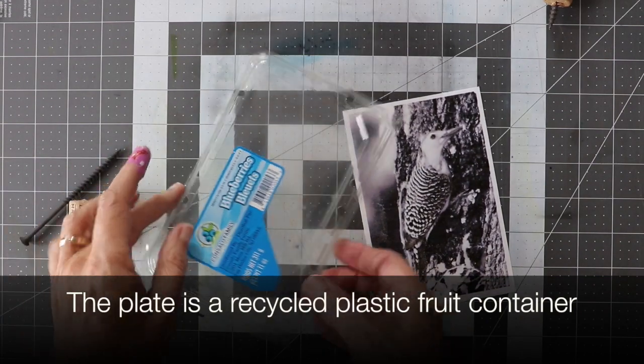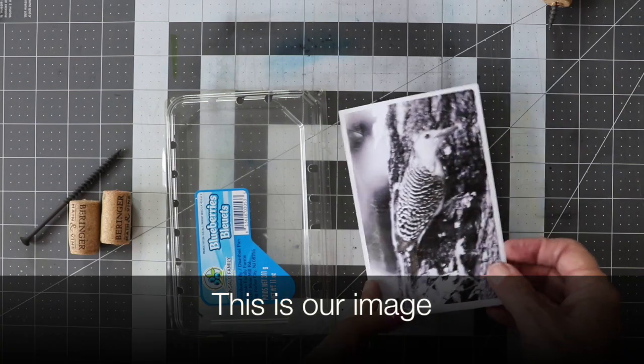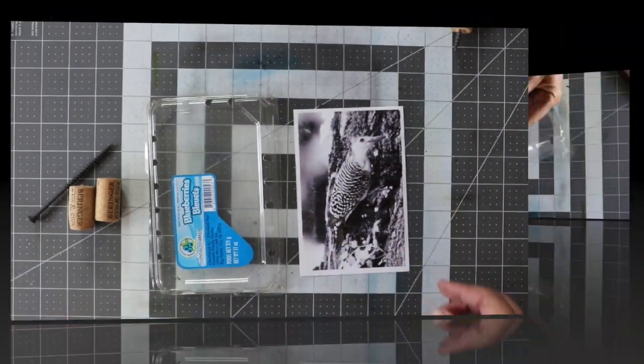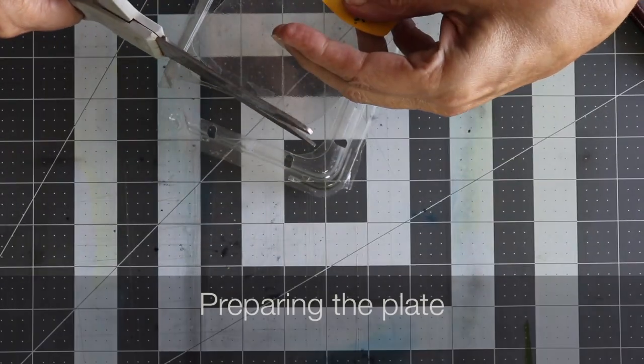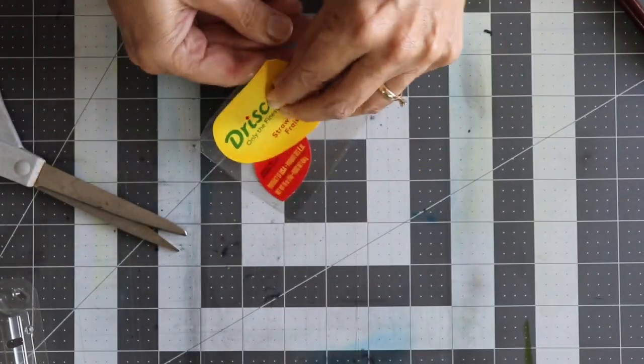I'm going to make my plate from the top of a plastic fruit container and use this image as my guide. I remove the top of the fruit container from the bottom and cut away any holes, leaving just a nice flat surface to work from.